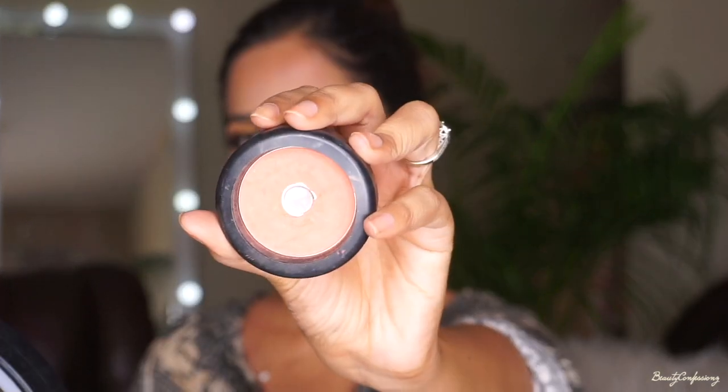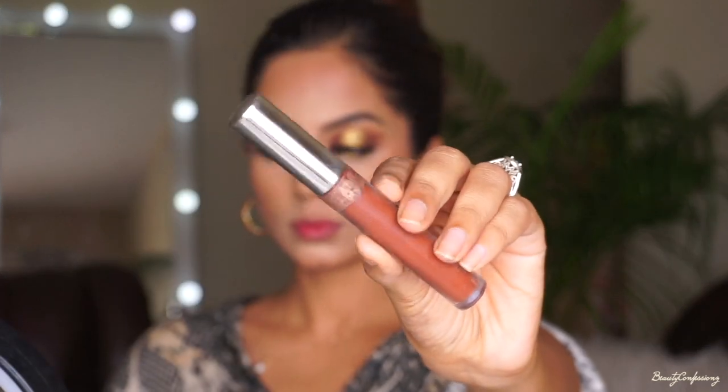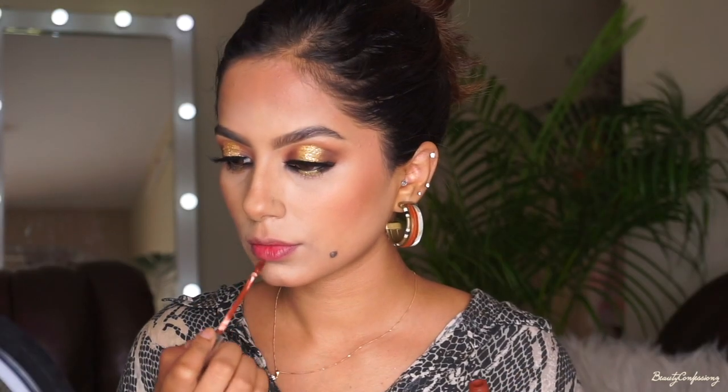Then I'm using the peach blusher from Bharat and Doris, blending that on my cheeks upwards. To complete this look I'm going to use Color Pop in shade K all over my lips — this shade is stunning.